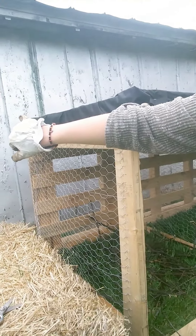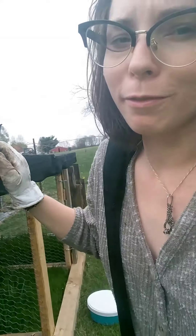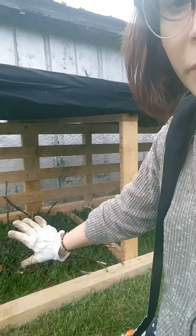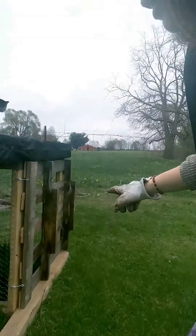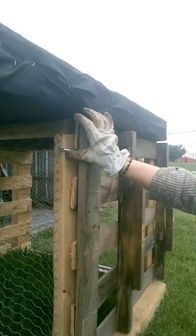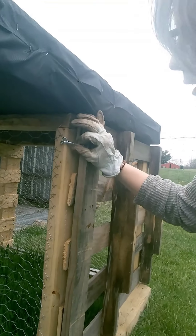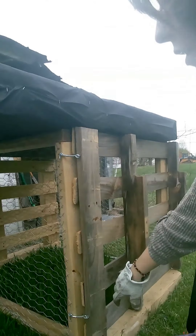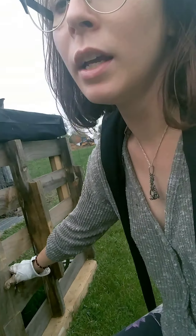We want it draining around the bin so it's not pooling — maybe we can even feed that water over into that flower bed, I'm not sure. I don't have anything to cover up these sections at the moment, but I do have a door on one, which is nice. You push back and pull up on both sides, and that's where hopefully a finished pile will go at some point.